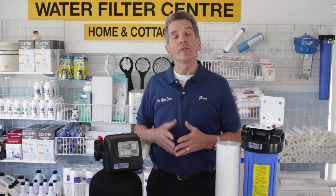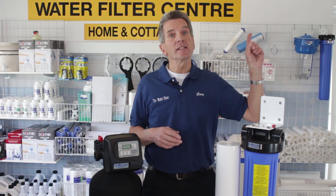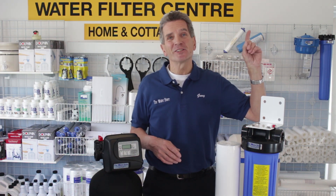By the way, we also offer free shipping and discount pricing on our full line of automatic backwashing filters. Just click the link up here and it'll take you right to our e-commerce store. Check it out today.